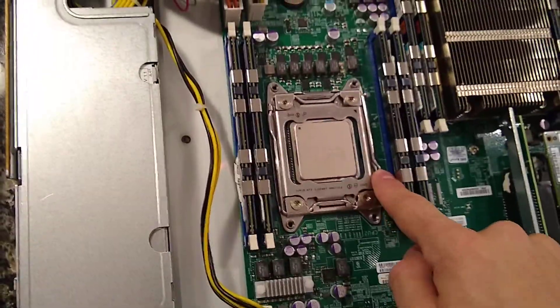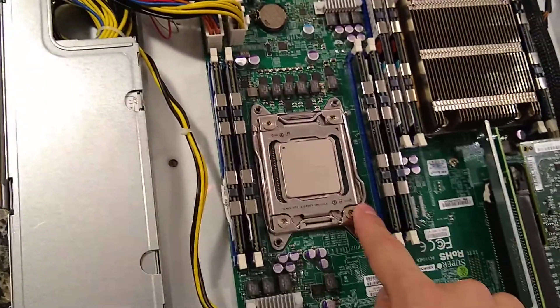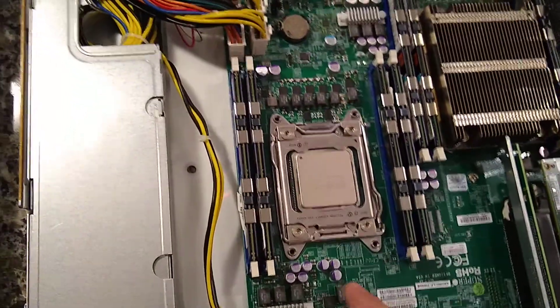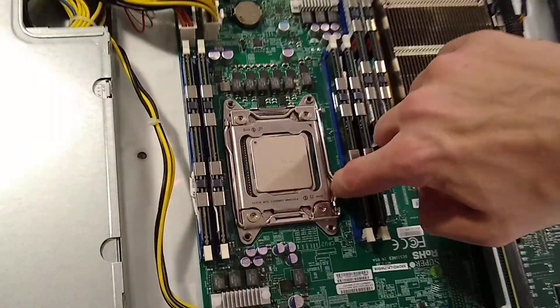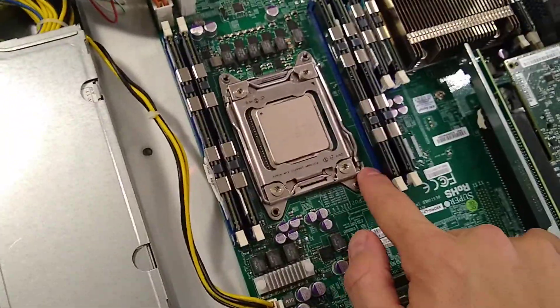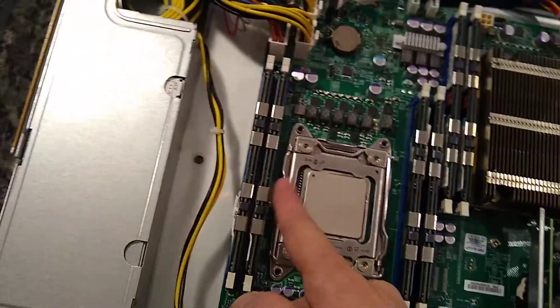You'll notice the retention bracket has two clips instead of just one like on the standard socket 1155 and similar motherboards. If you try to remove one side first, you can't - it's actually locked. You can push it down and try to clip it, but there's a little pin here that's going to block you from getting it out.